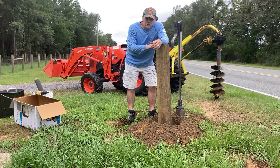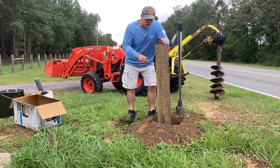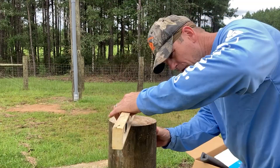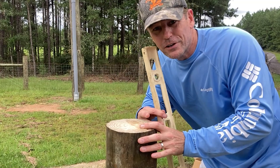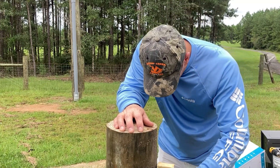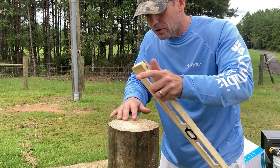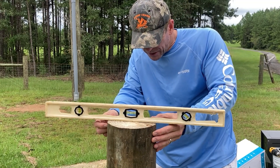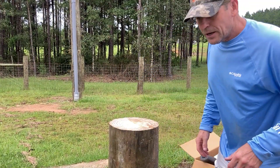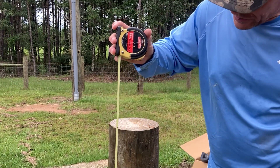I cut the top of this post with a chainsaw, so what's more important to me is that the top is level rather than whether the post is perfectly straight up and down. No one's going to see if the post is off a little, but they'll definitely see if the mailbox isn't straight. If you've ever dealt with round fence posts, they're not perfectly straight — they're a tree ripped down to the core and the machines don't do it perfectly. This one is actually pretty good. Now I'm going to measure to make sure I've got the right height — 42 to 48 inches. That's 48, so it probably needs to go down a little.